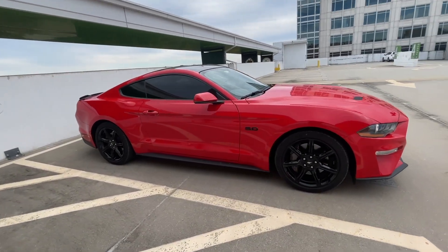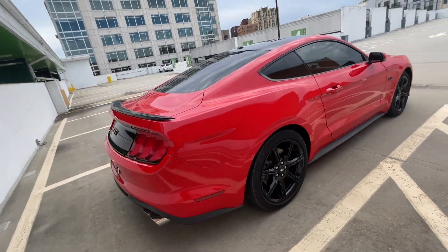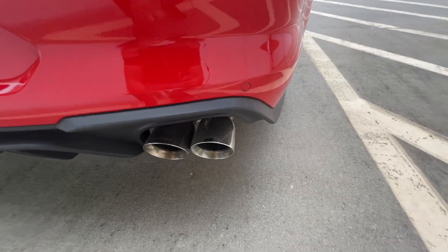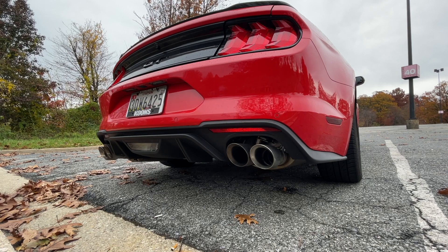The first mod I did to this 2019 Mustang GT is on the back — the exhaust. I got the Corsi Extreme Active Exhaust tips. It retains all the factory active exhaust features: quiet, normal, and track modes. When I first got the active exhaust, I wasn't a huge fan of it. It's been a love-or-hate relationship because the upgrades were so expensive, but now that I've experienced quiet mode and not annoying my neighbors, I think it's kind of worth it.